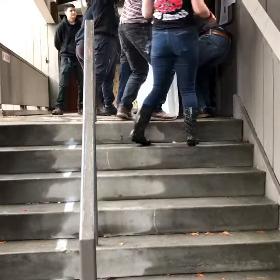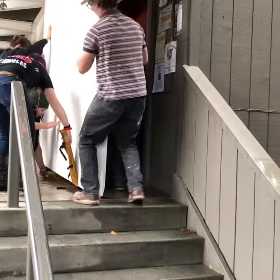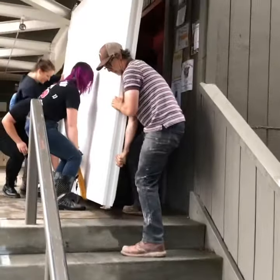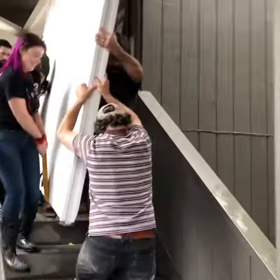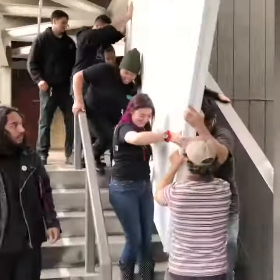Somebody grab this. I got one. You ready? So it's two people on the end lifting. We'll lift in the middle and then somebody help steady it. I'm at opposite side.